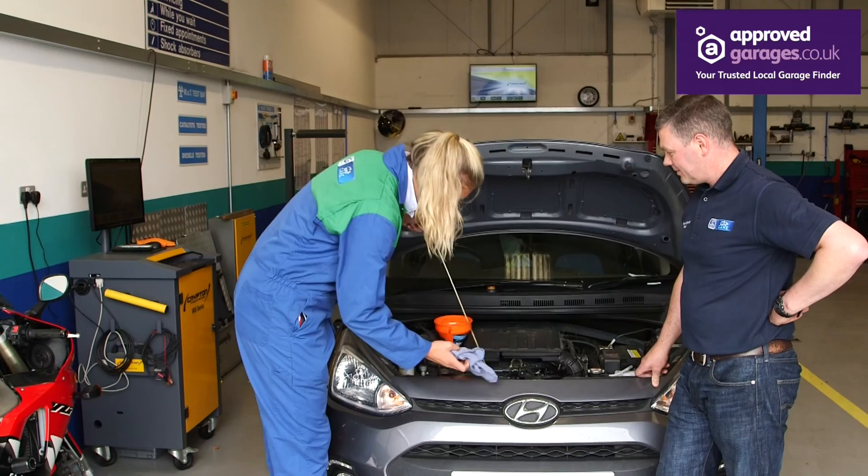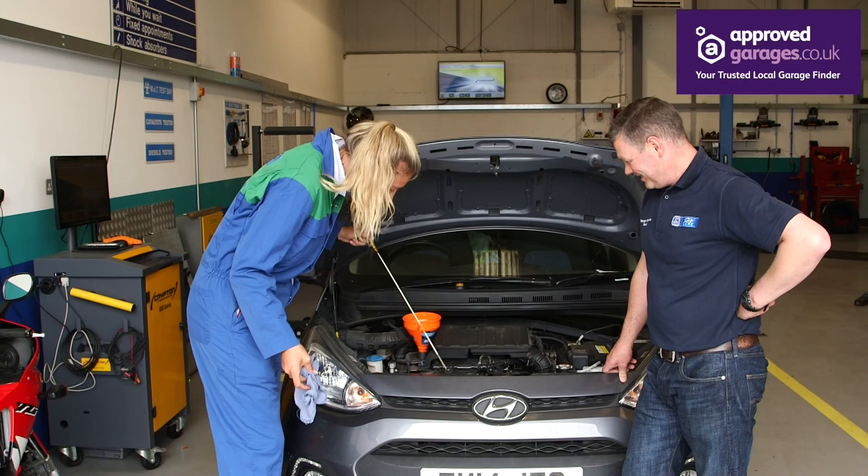You can pull it out and wipe the dipstick first once you've got the dipstick out. That's it — like you, Lindsay.